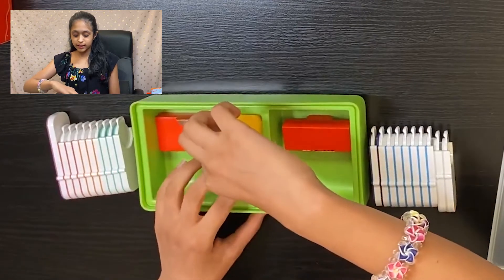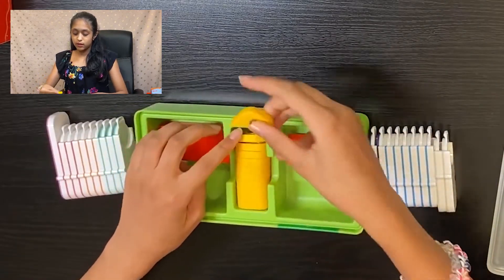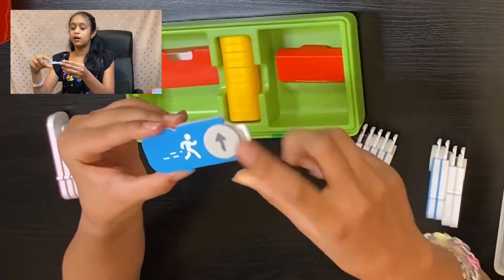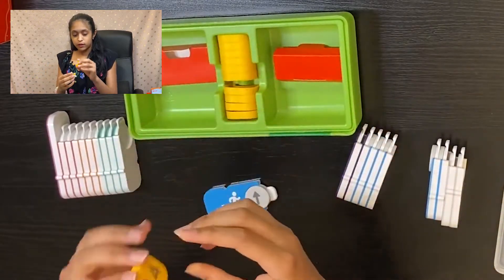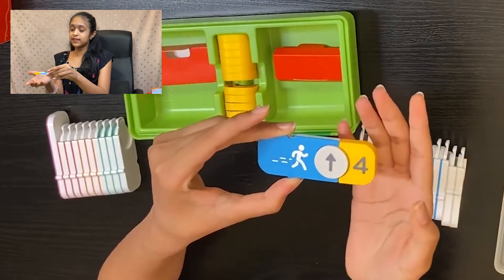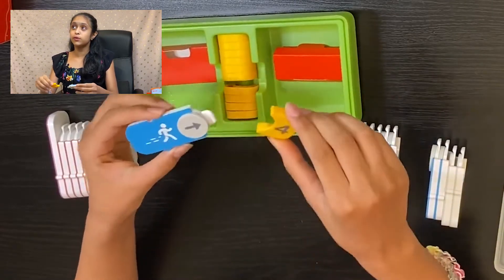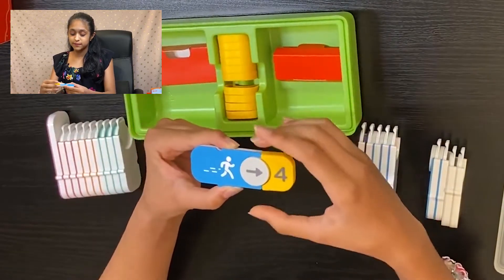In this box we also have tiny coding blocks with numbers two through five. These number blocks have a hook at the end. For example, if you want Awbie to move forward four times, you just hook the number four block onto the move-forward coding block, and Awbie will move forward four times. So these number blocks are used to create loops. This is so cool!